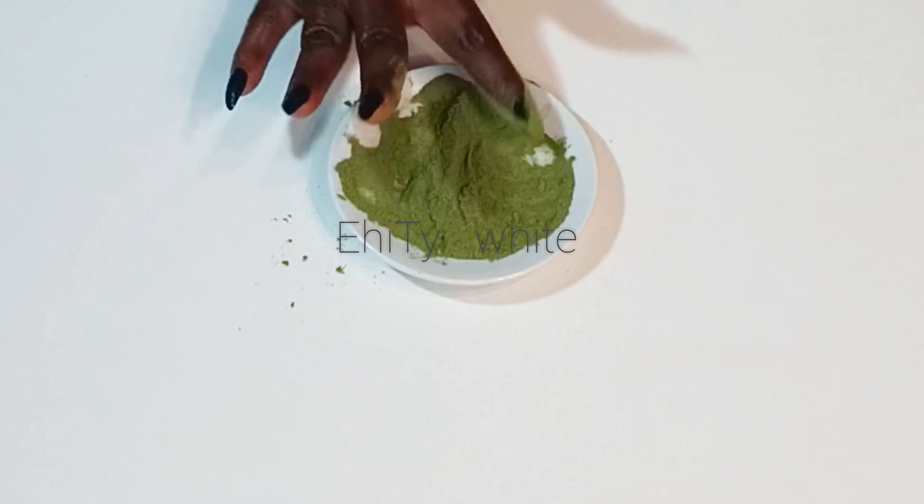The next ingredient I'll be using is chickpea flour. It helps to beautify the skin and contains antioxidants and anti-inflammatory properties that will help to protect your skin from free radicals. Chickpea flour will help brighten, smooth, and soften your skin. It will also help to increase skin elasticity and prevent premature aging. For this remedy I'll be using one teaspoon of chickpea flour.